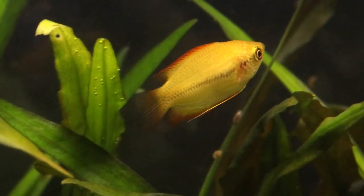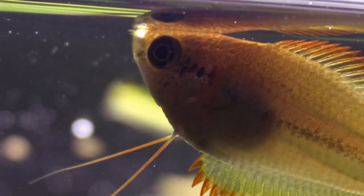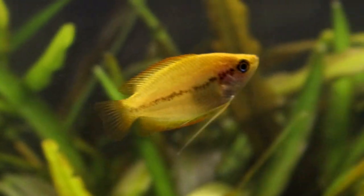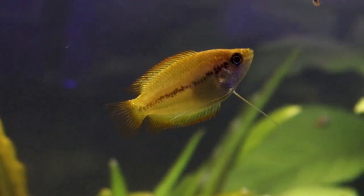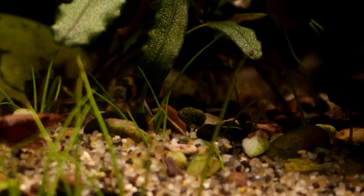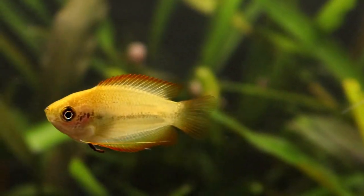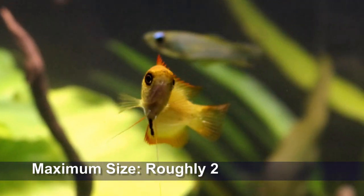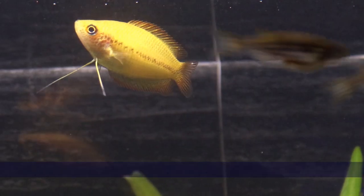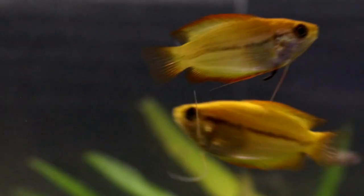Honey gourami also tend to spend most of their time in the mid levels or near the surface of the tank rather than towards the substrate. Ideally you'll want taller decorations or plants such as Rotala or the longer Cryptocoryne species — anything that is going to reach right up to the water surface. This will provide enough cover for your fish to feel safe. Since they only grow to a maximum length of about two inches and aren't especially active, a tank of 40 litres is absolutely fine for a pair or small group.